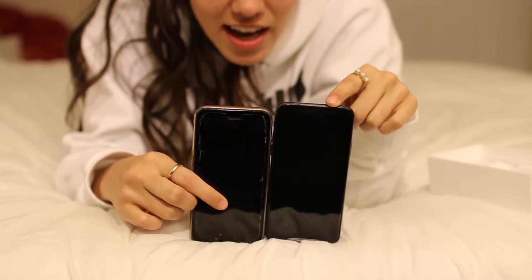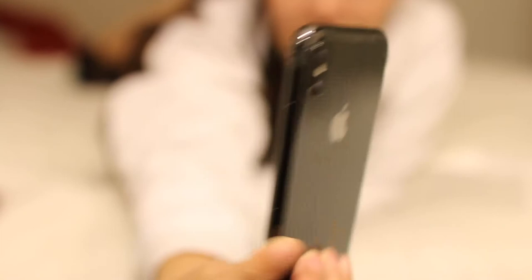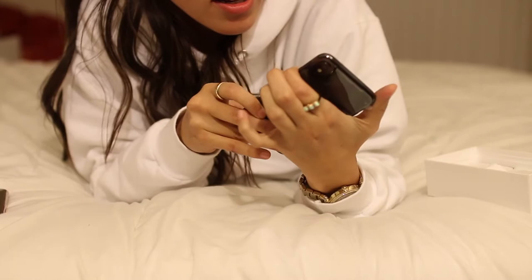Okay, so let's compare the size. It's definitely bigger — it's not as big as the Plus, but it's still larger than the 7.